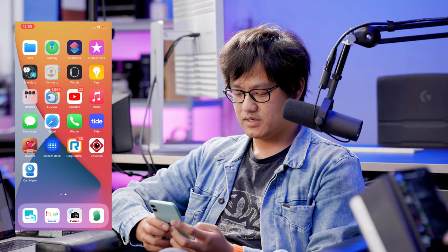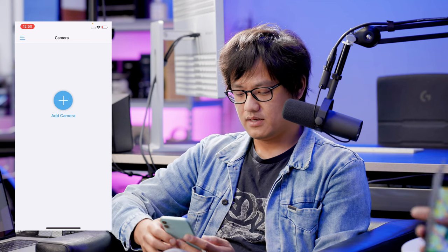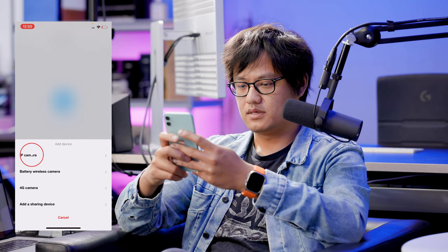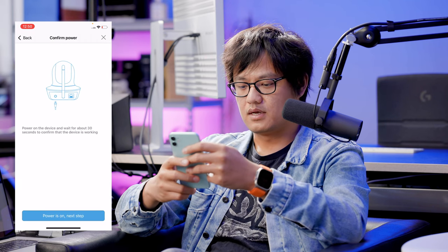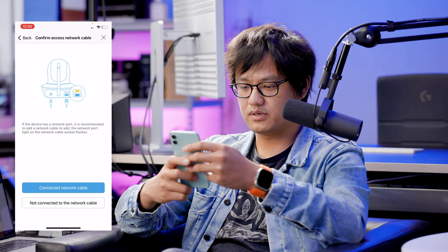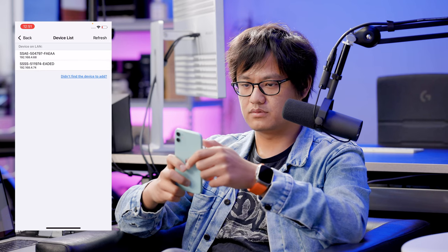Now the camera is connected to the power and the network. I'll open the CamHi Pro app, which is dedicated to this camera. Once I open the app I press the Add Camera button, then press IP Camera. You select New Device, make sure the power is on, go to the next step, and confirm your camera is connected via network cable, then wait for it to get on the network.